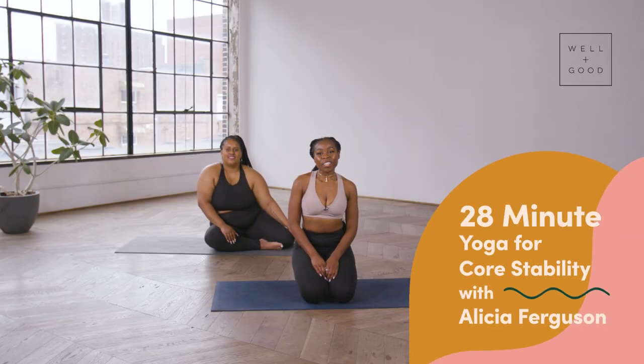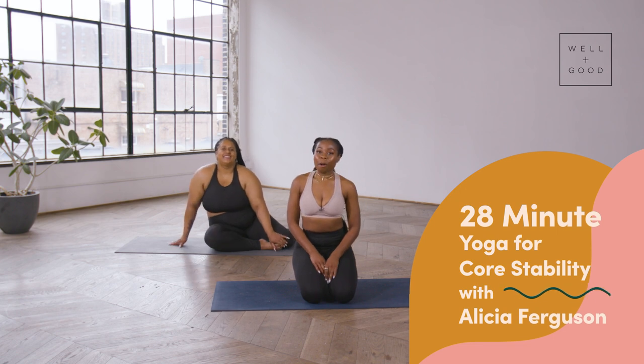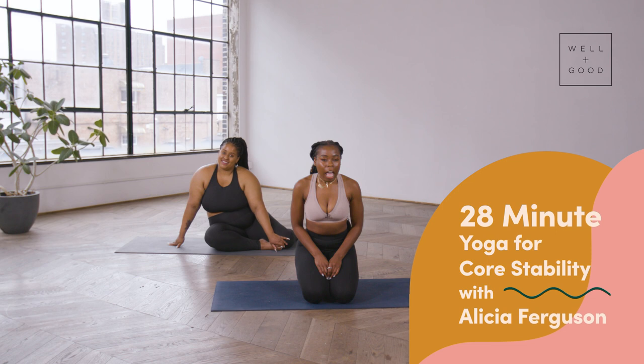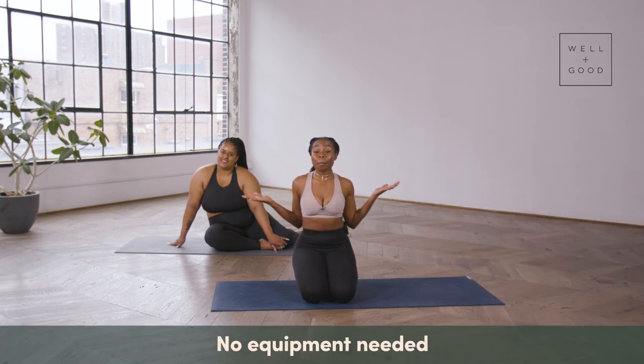Hello, my name is Alicia Ferguson and I'm Paris Alexandra, and today we are with Well and Good's Good Moves. We've prepared an amazing and challenging core and balance flow for you today, so let's hop right into this.